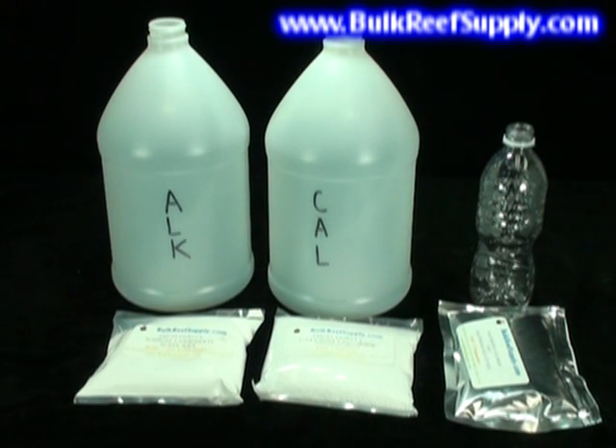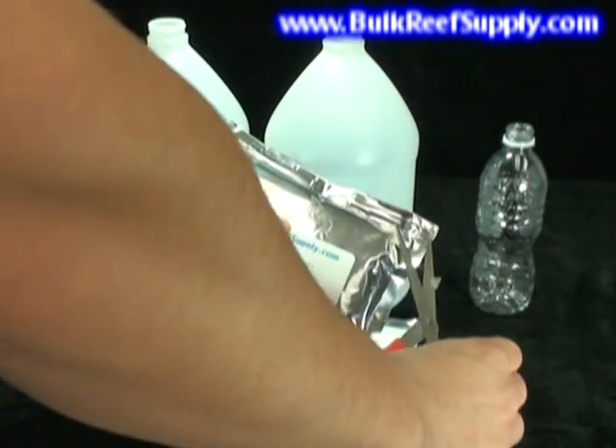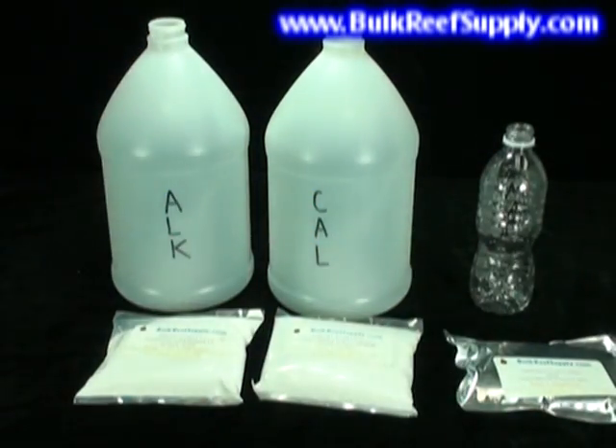Add another third, shake, and then add the final third and shake. Once both mixtures are fully dissolved, fill the jugs to the top with filtered or RODI water. With the magnesium portion, you may also snip off the corner of the bag to be used as a funnel, which works better with a wide mouth bottle.